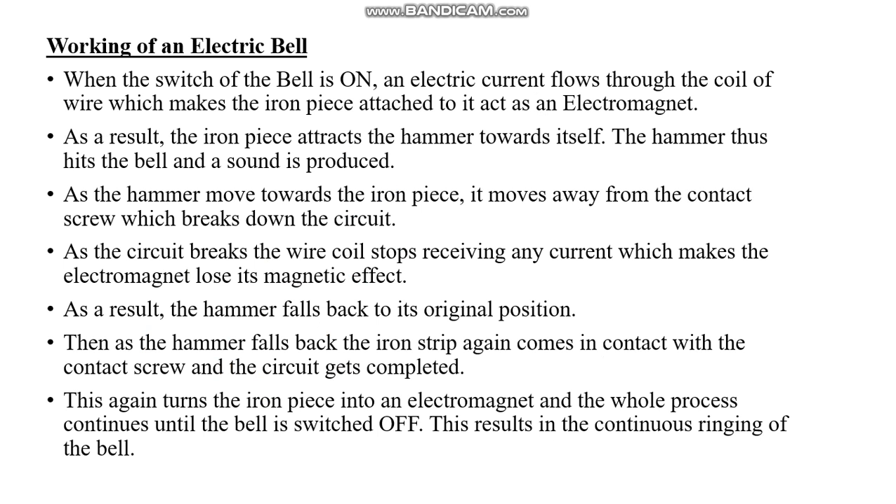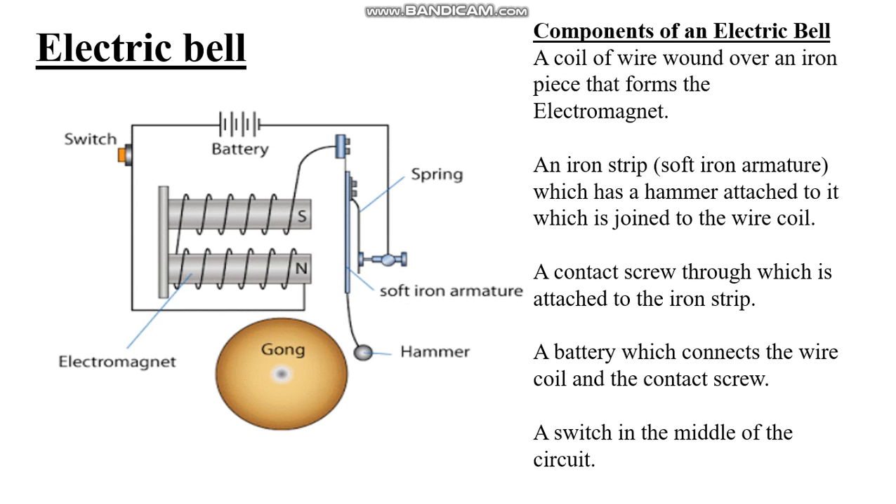Now we will see how the electric bell works. When the switch of the electric bell is on, electric current flows through the coil of wire, which makes the iron piece act as an electromagnet. As a result, the iron piece attracts the hammer towards itself, and the hammer hits the bell, producing sound. As the hammer moves towards the iron piece, it moves away from the contact screw, which breaks the circuit. As a result, the hammer falls back to its original position. Then, as the hammer falls back, the iron strip again comes in contact with the contact screw, and the circuit gets completed. This again turns the iron piece into an electromagnet, and the whole process continues until the bell is switched off, resulting in the ringing of the electric bell.